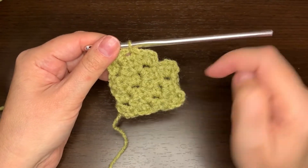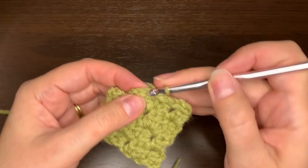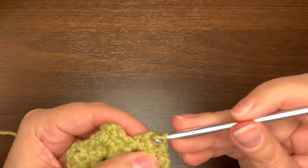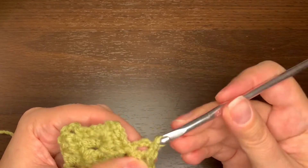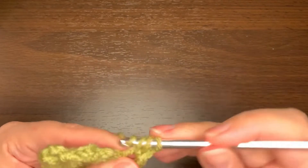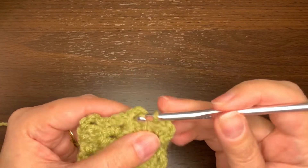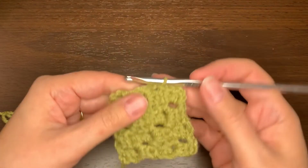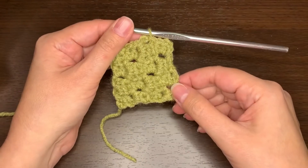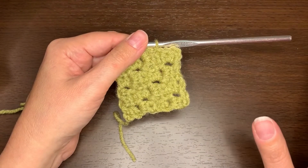I have one little square left in the corner here to get. So I'm going to turn and slip stitch in these two half double crochets I just made and in the chain two on the side. Chain two and two half double crochets, then slip stitch to the chain two on top of the next square — and now I'm done. I've made a four by four mini corner to corner stitch.